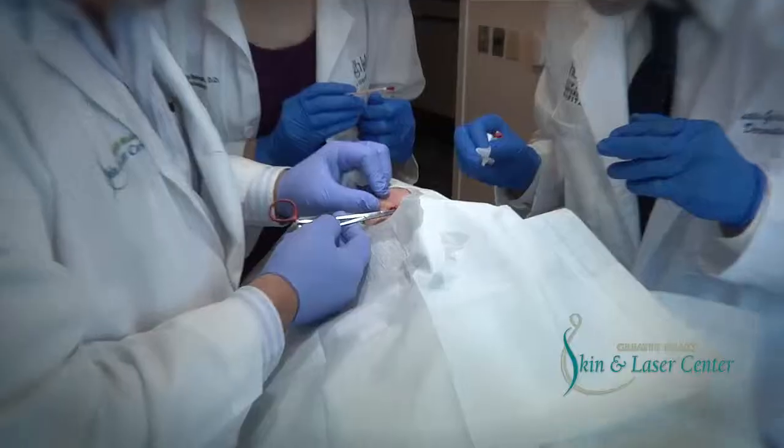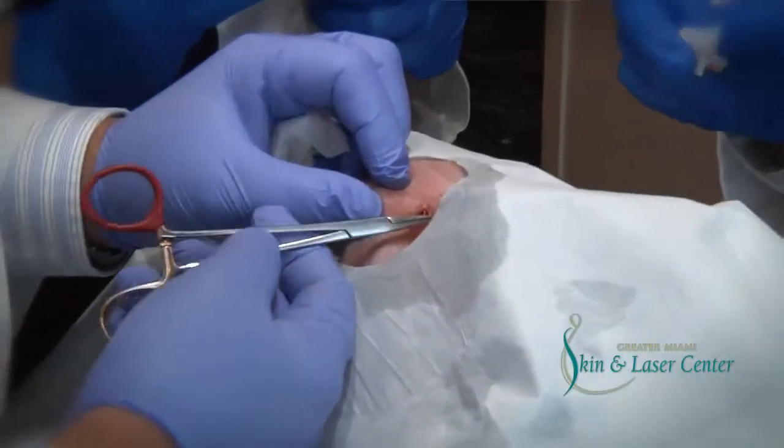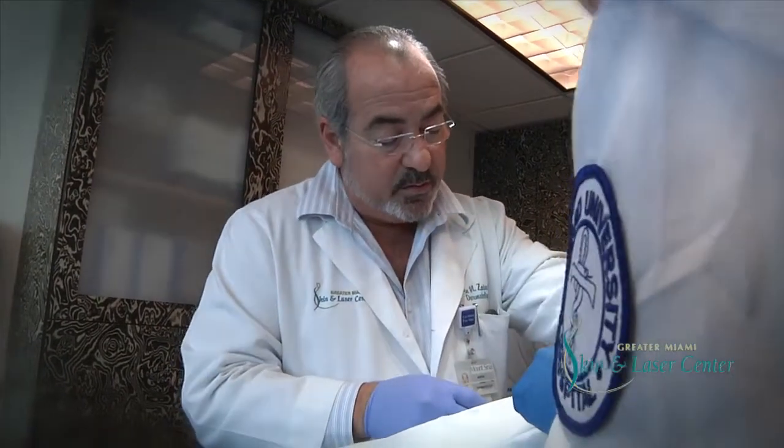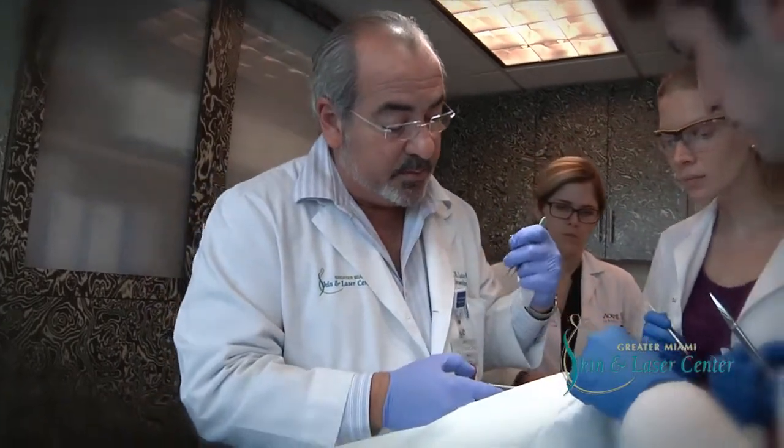The best cosmetic result means removing the entire tissue, preserving as much of the normal tissue as possible, and creating a nice repair or a nice reconstruction of the defect in order to minimize the scarring.